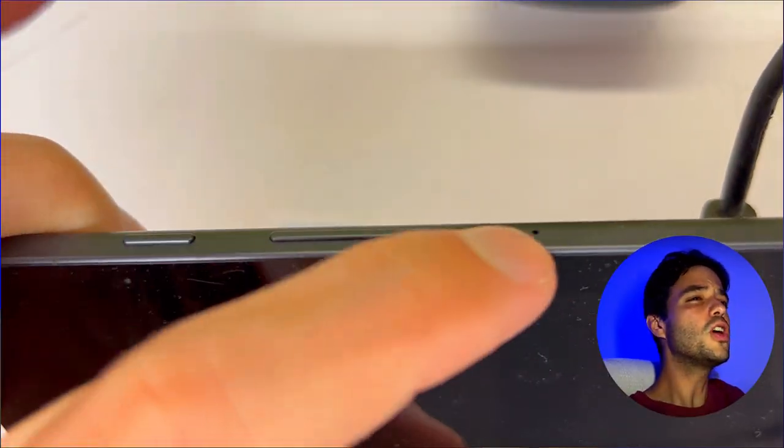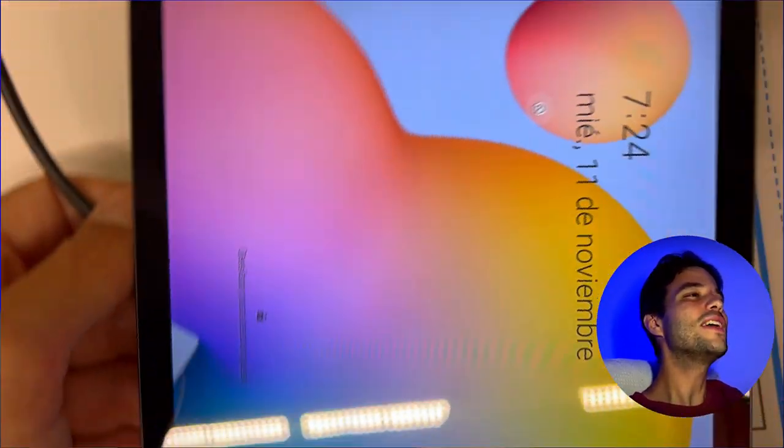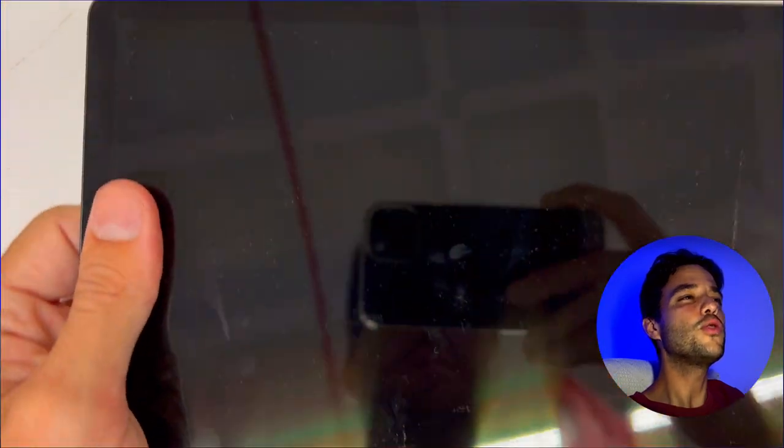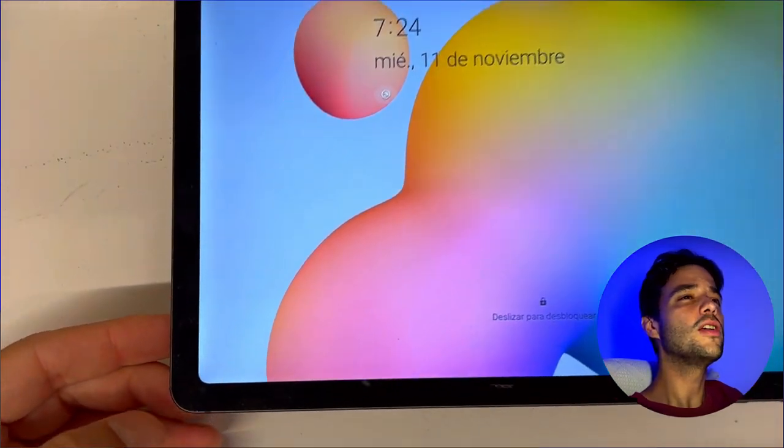And with Samsung Knox, you can rest assured that your data is secured and protected. The Tab S6 Lite is available in three colors: chiffon pink, angora blue, and oxford gray, like the one you see here.